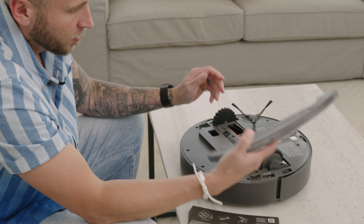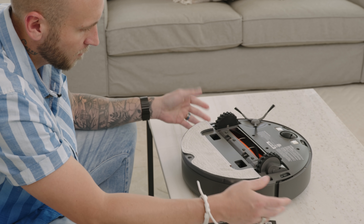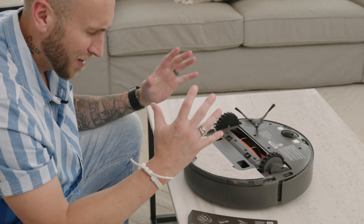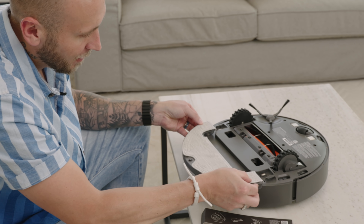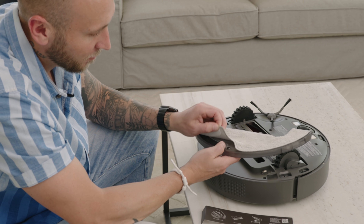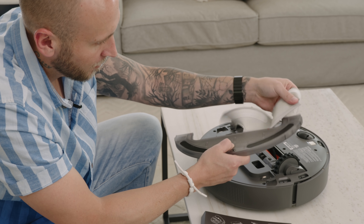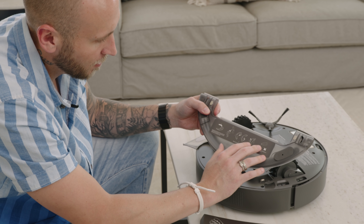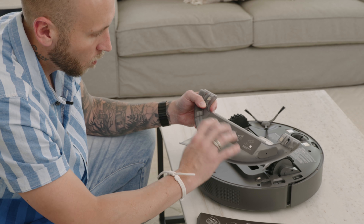If you want to use the mop attachment, you just take it and it snaps on magnetically like so, and then the vacuum lets you know it's been installed. It's a very talkative vacuum! When you're ready to take off the mop attachment to clean it, you just press these two buttons and slide it off — it even lets you know when it's been removed. Then this pad comes off with the Velcro and you can slide it off to clean it. The most important instruction is not to use detergents or disinfectants — this is for water only.